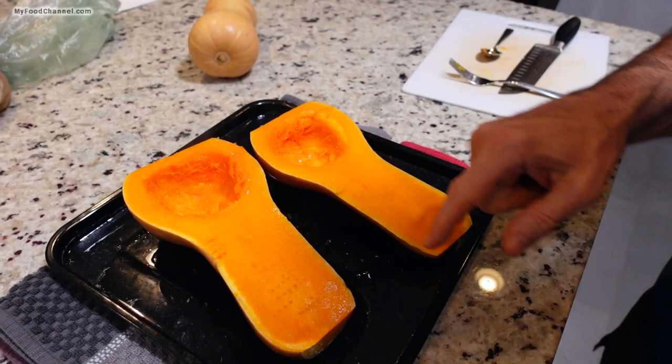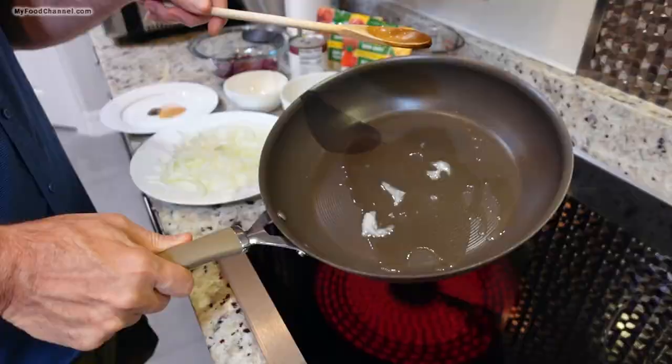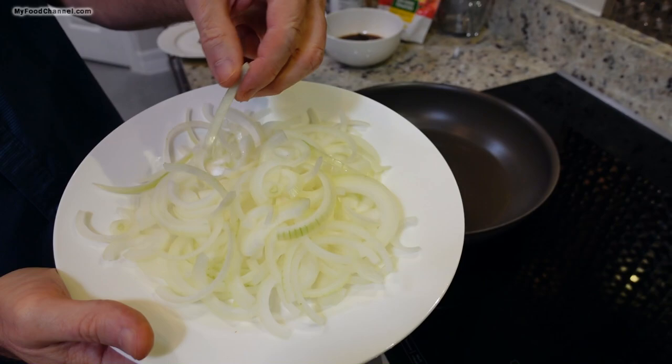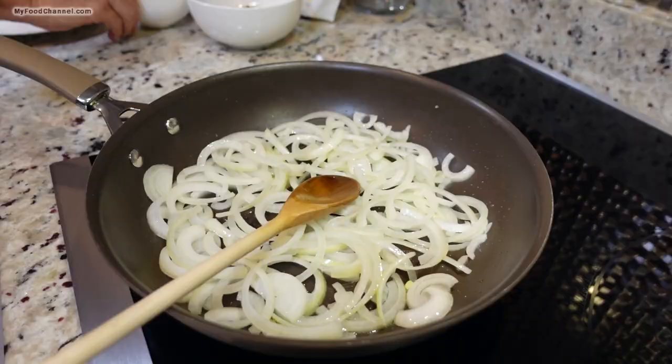Now my squash is cooling down, and once it has, I'll go ahead and take the skin off. While this is cooling, I'll go ahead and prepare the rest of my dish. I've got a skillet here on medium high heat, I'm going to throw a little bit of oil in here and get that heated up. I've got one large onion thinly sliced. It looks like my oil is hot enough so I'm going to throw all my onion in there.